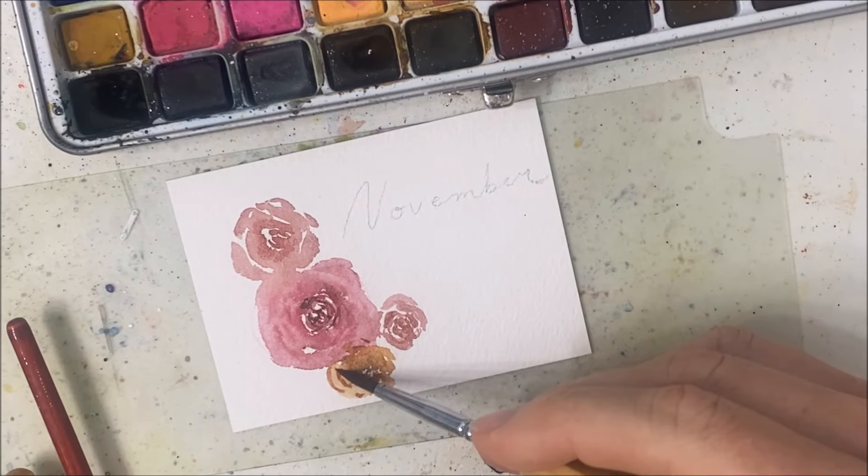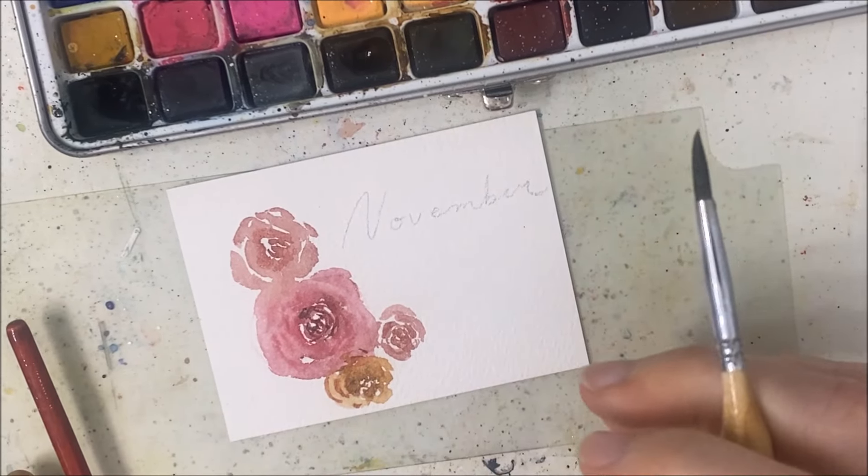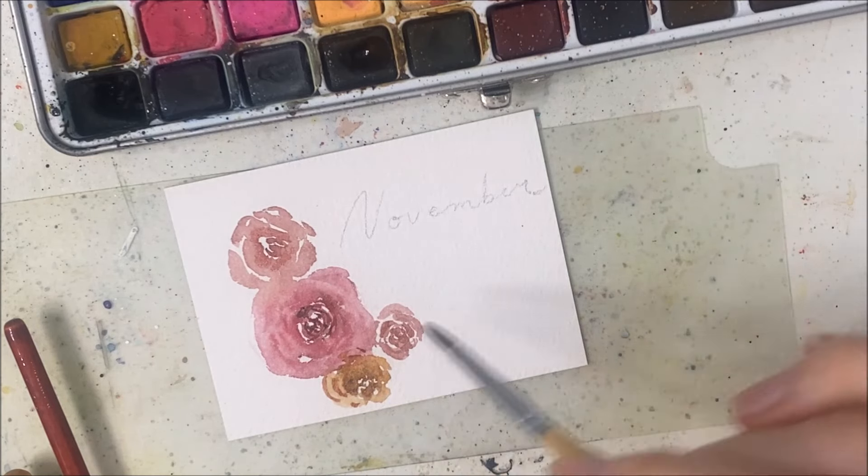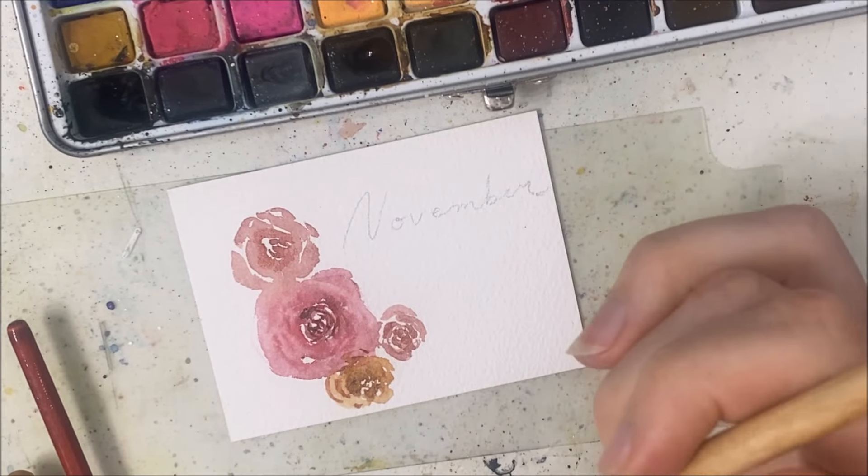I also want to add some leaves or something coming off of this — I'll do that in a moment.